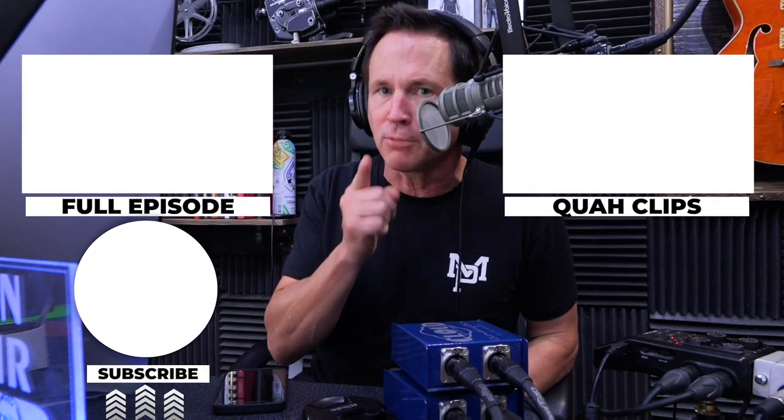Hey, if you enjoyed that clip, you can find the full episode here or you can find other clips over here. Be sure to subscribe.